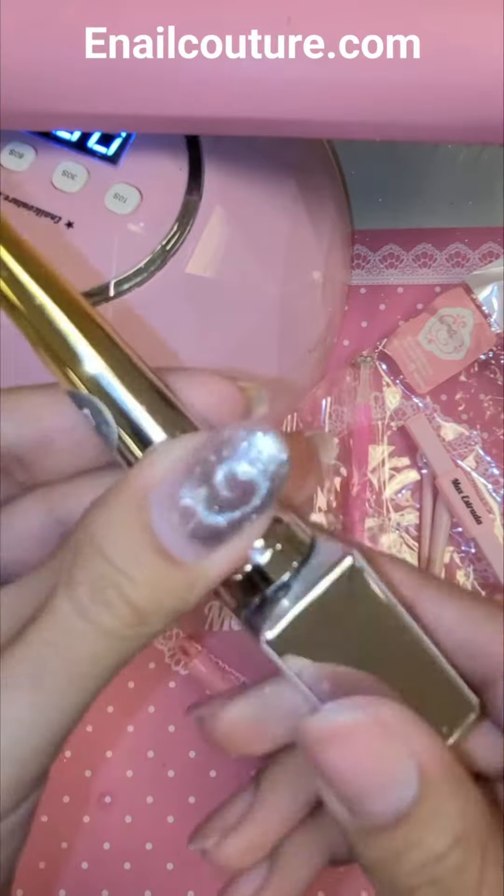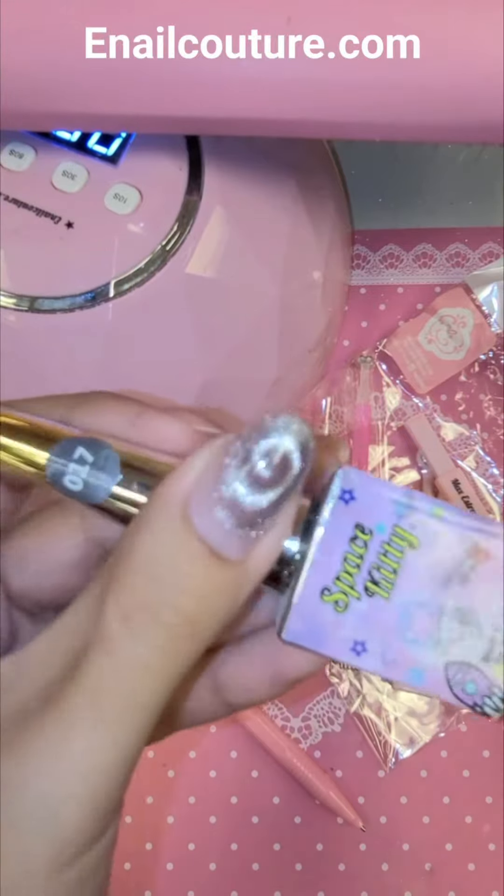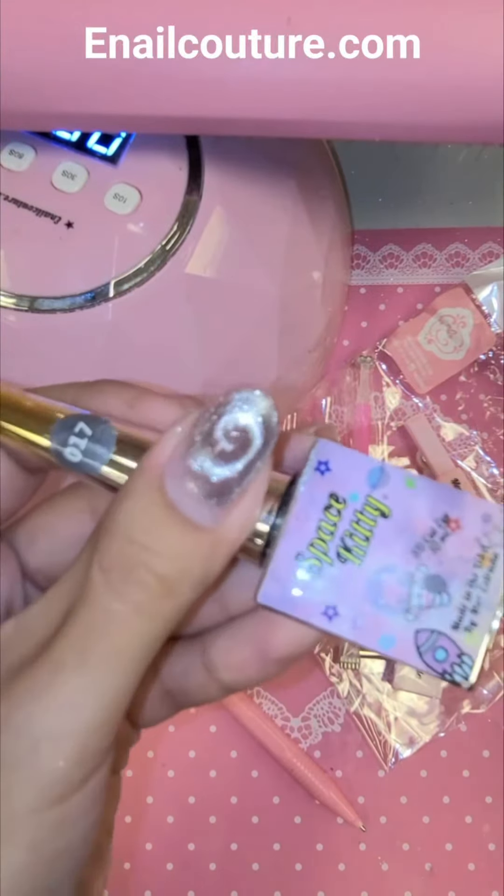Couture.com makes the best nail products in the universe. Proudly made in America. Check them out, Space Galaxy Kitty.